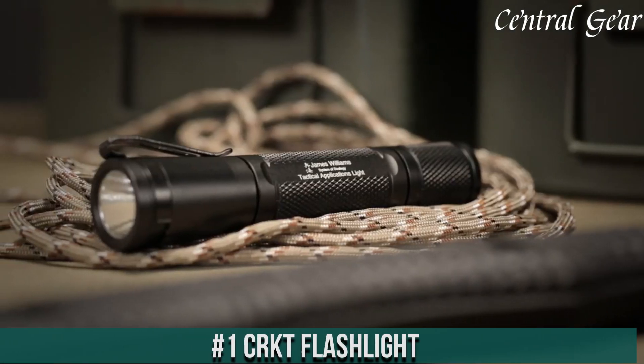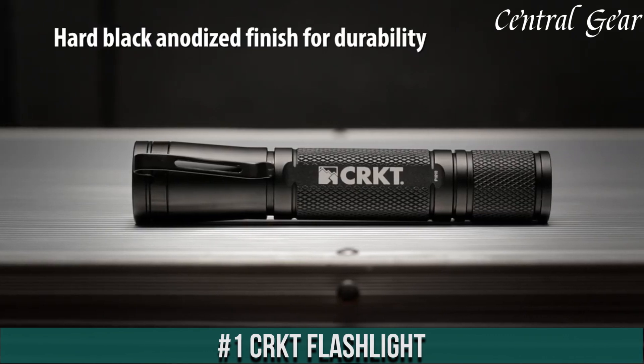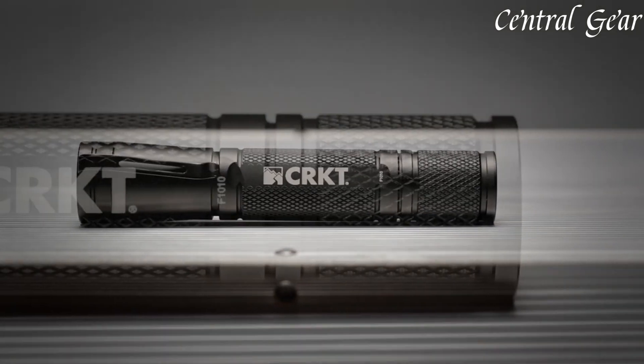Number 1. The CRKT Flashlite is designed for reliability and versatility in everyday carry and tactical situations, featuring a sleek, modern design.